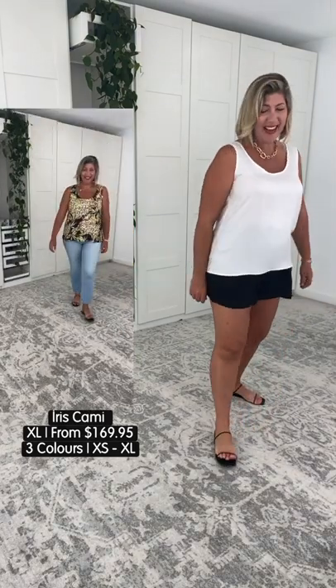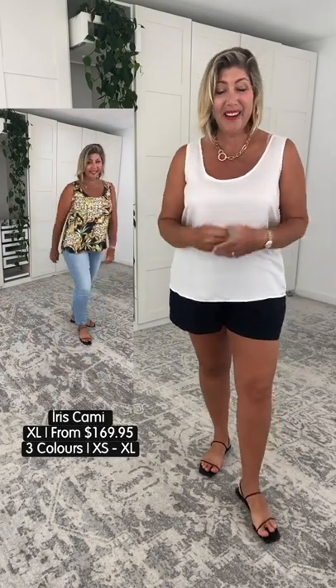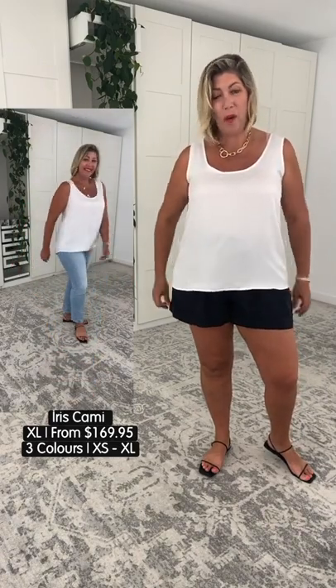I am in the size extra large, which is recommended for a size 16. This is going to depend on where you carry your weight. I am a pear, so I carry my weight in my hips. I am just fitting into this top — it is perfect for tucking. However, if you like a looser look, I would recommend if you're the smaller sizes, and if you are heavy in the hips, you may need to upsize. From a bust perspective, I would say that sizing is best suited to a moderate bust. I am a 16 double D, so E-cup and up, I would recommend that you have a think about upsizing.